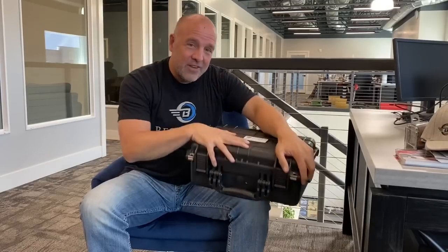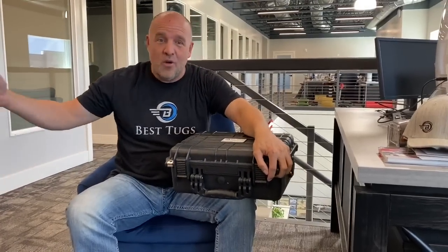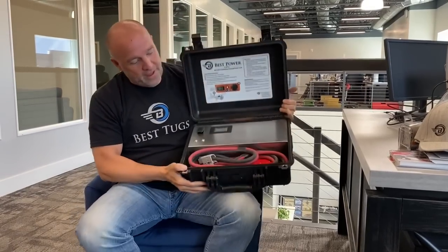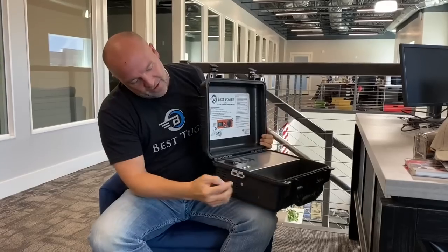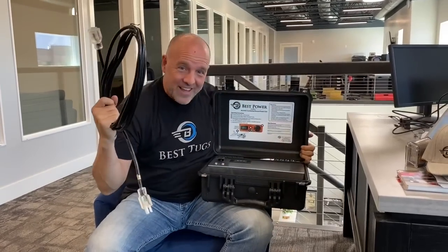The other thing is, you don't have to have this box and then also have an extension cord somewhere that you need to find, or a cable. We made it all installed in one place. Here's your big cable to plug into your airplane — that plugs into the side right here — and we even have room in there for the extension cord, and that's included.